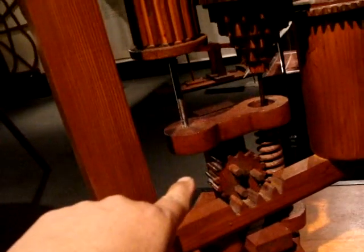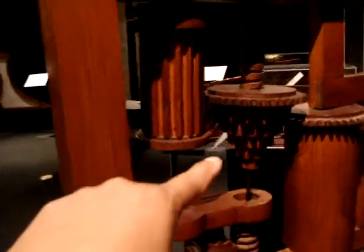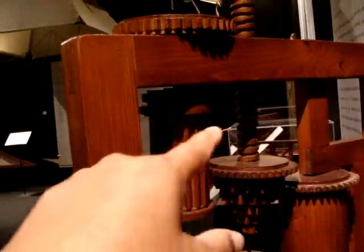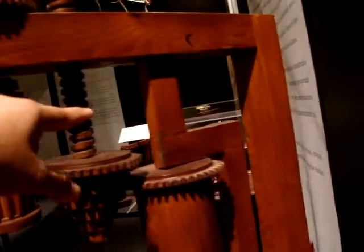Worm screw. One, two, three, four, five, six gears stacked. Then that'll engage at some point.